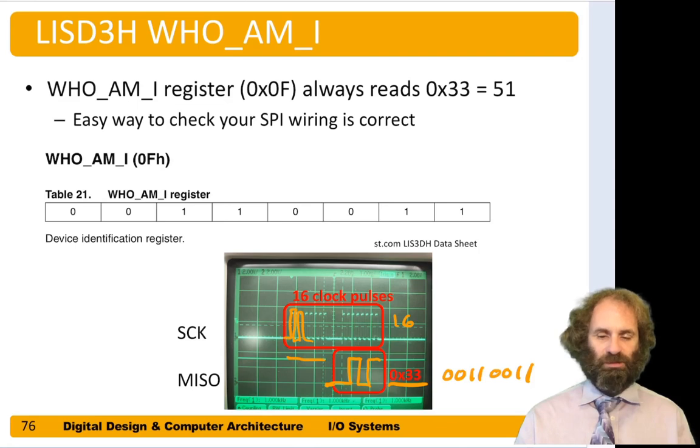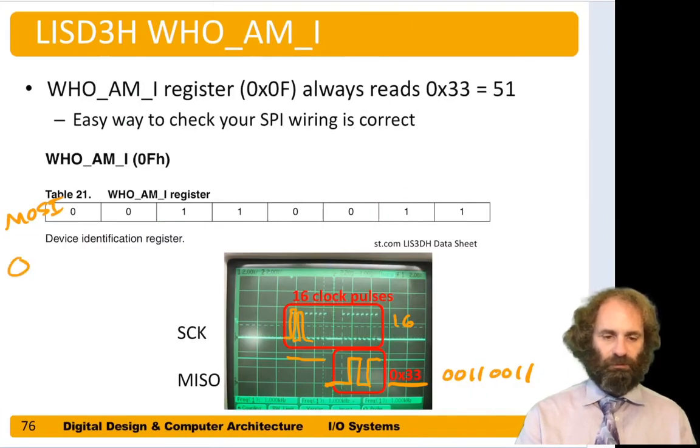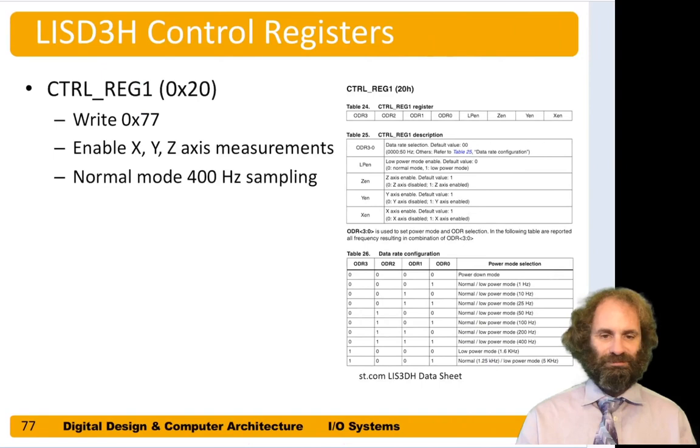For the Who Am I read, we need to send a one for read, zero for single mode, and then the Who Am I register address 0x0F, which is 0b00111111. So this is what we send on the first eight bits of MOSI, and the next eight bits of MOSI are dummy zeros.